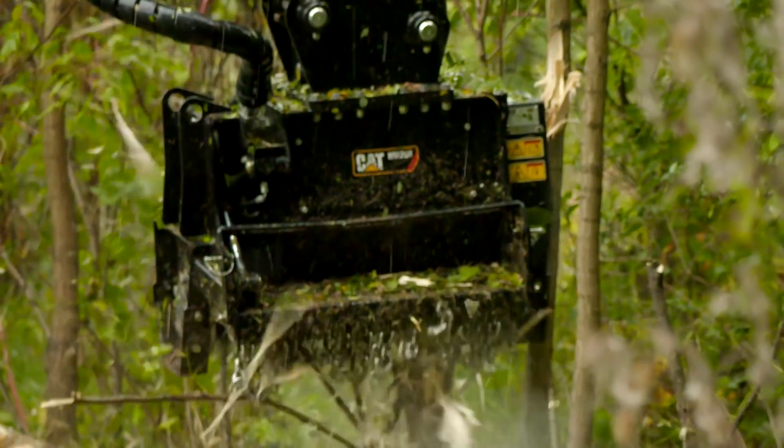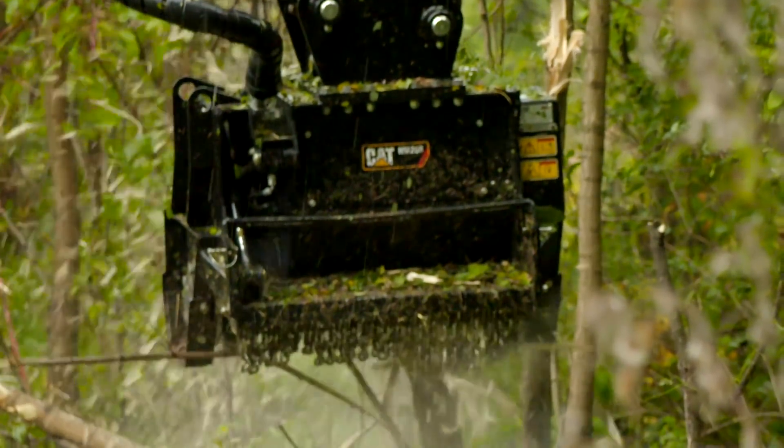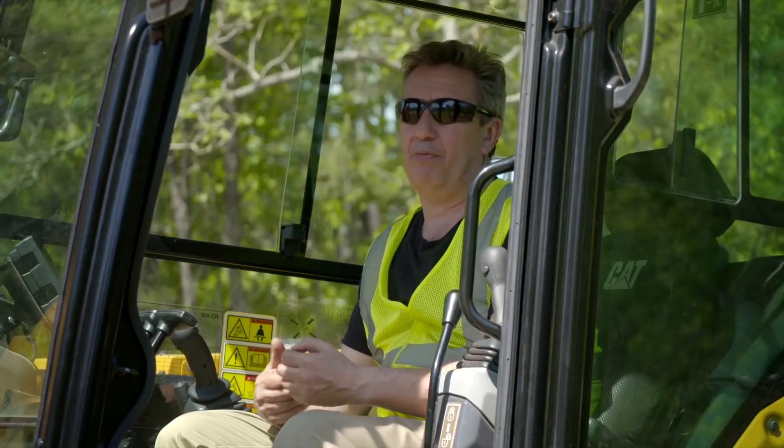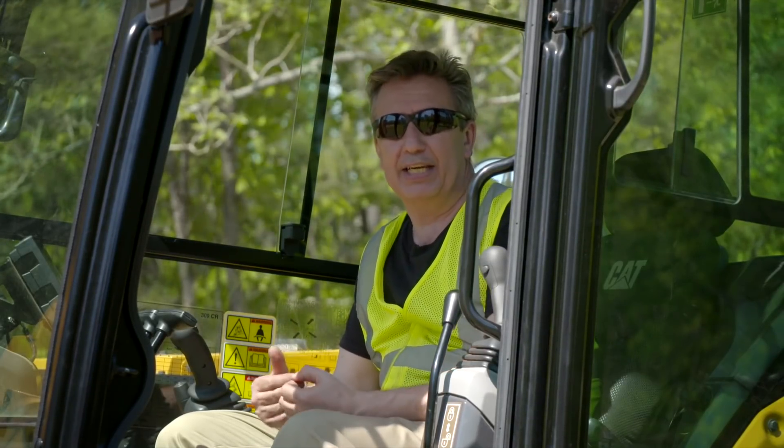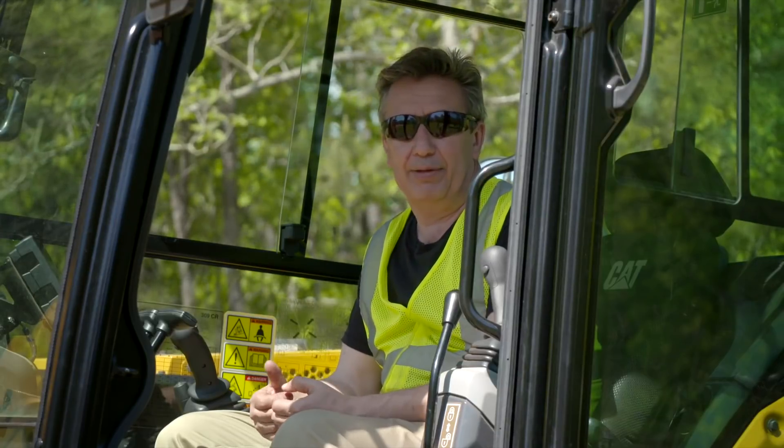On this machine I have an HM 208 mulcher. This video is not going to be about what I'm mulching — it's going to be about how to set the machine up to get the most out of it and be the most efficient.